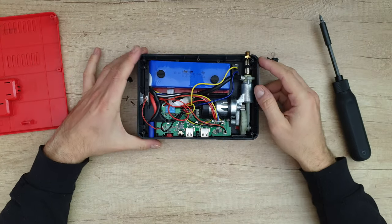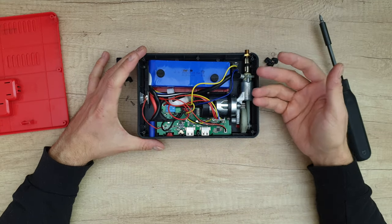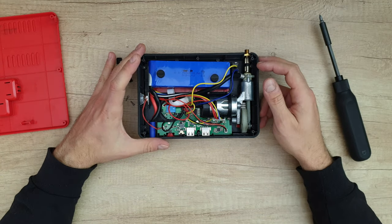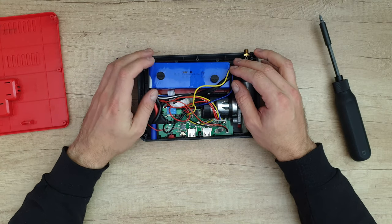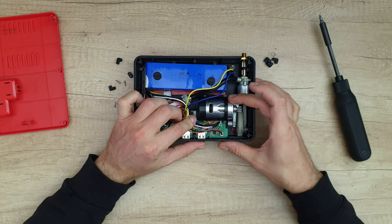There we are — many cables. This is the main board that controls everything: the compressor, the lights, the USB for charging your phone, the jump-start for your car. And there is the battery — 12.8 volt, 3500 milliamps, 44.8 watt hours. Here we can see the pump compressor.